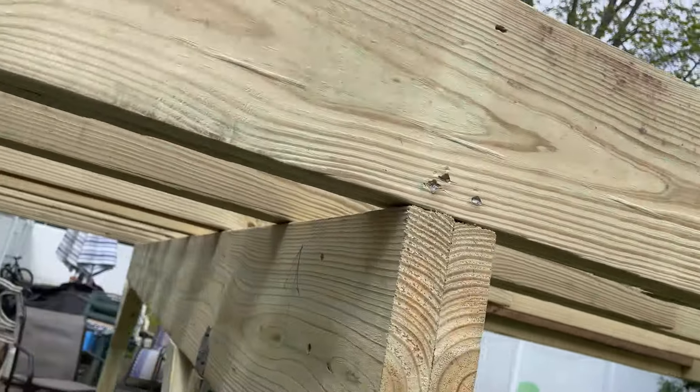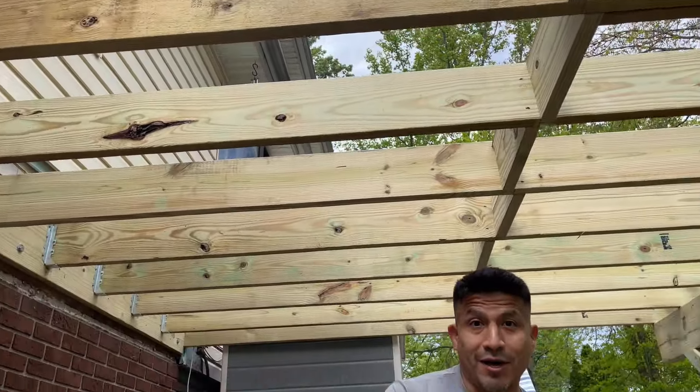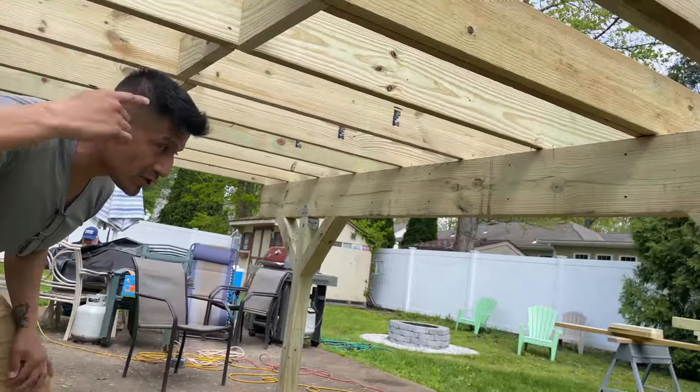This is just the bare skeleton underneath here if you want to look at that. We still got a long way to go, but this is so strong — it's going to hold a lot of weight. Let's follow me, we're gonna go on the top.